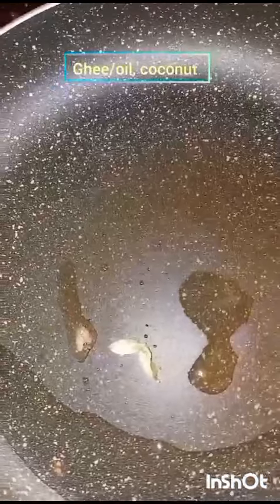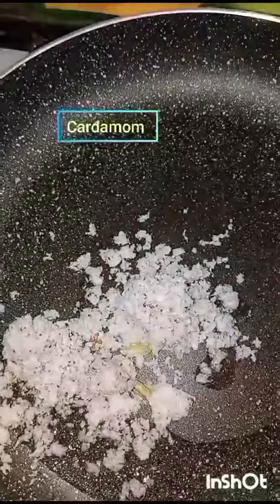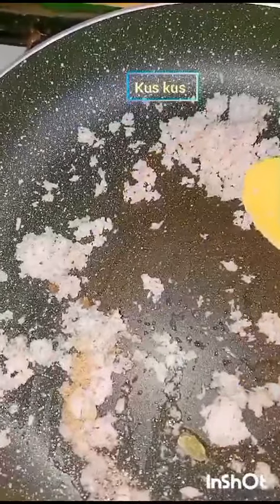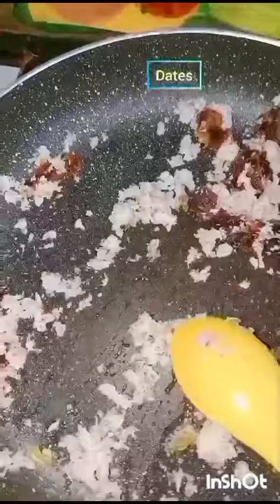Cook pumpkin, smash very well and keep aside. Heat 1 spoon of oil or ghee, add cardamom, grated coconut, and couscous. Add dates and any dry fruits we may like to add. Add sufficient jaggery and sugar.